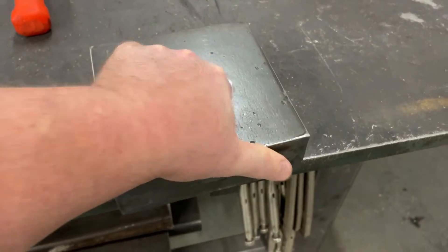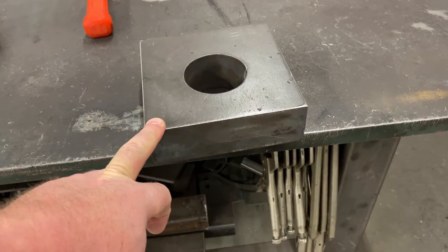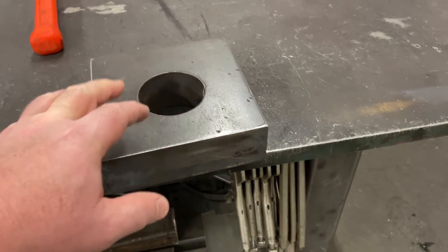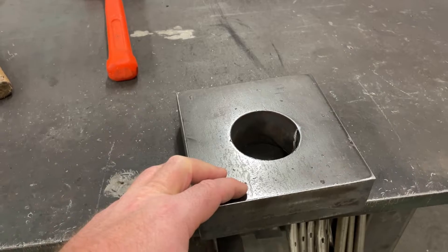You turn it and repeat that for all four sides. You also have to remember that each time you do that you've got to take the part off and deburr it, because you're going to have a burr and you don't want that sitting on your table. So it makes for a lot of clamping, unclamping, turning, and deburring.